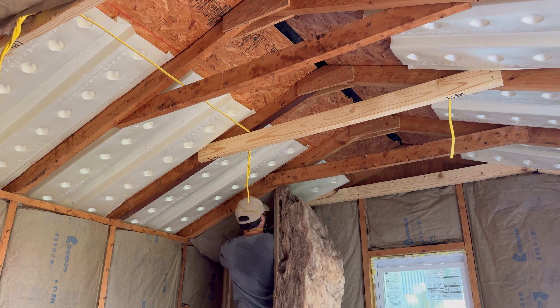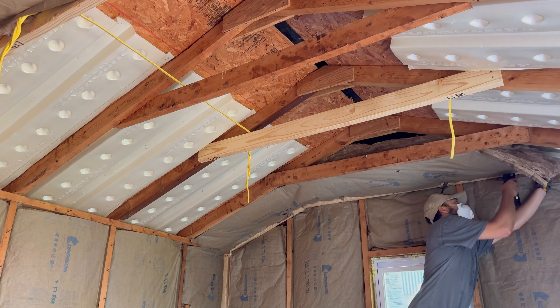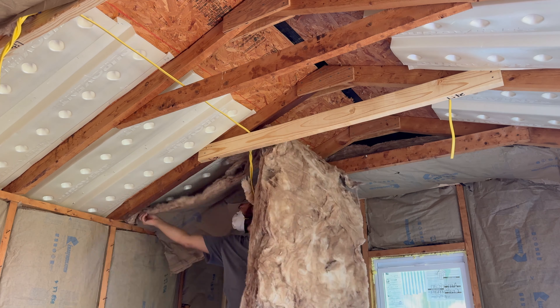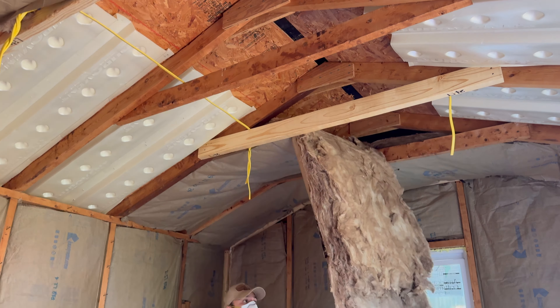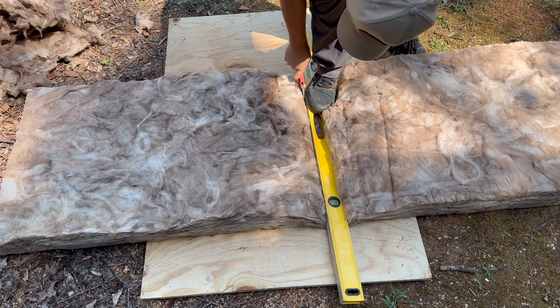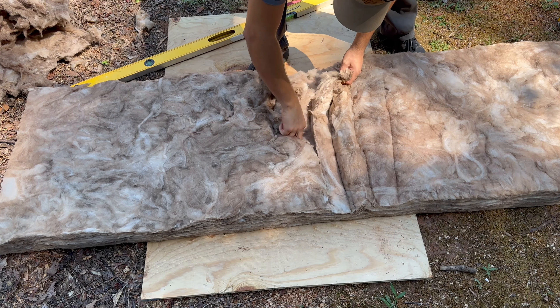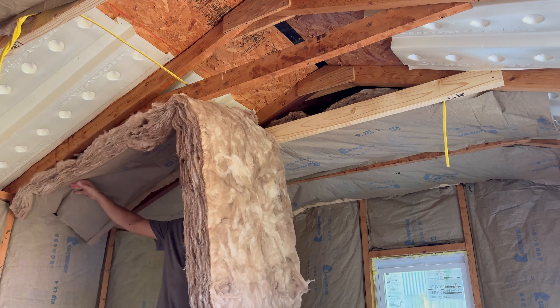I then went ahead and installed the insulation in the ceiling, using the same approach as we did on the walls. However, right where the baffle sits, the wall is not deep enough for my insulation. So I did cut and remove some of the insulation, making it thinner, so I'm able to staple the insulation inside the bay.